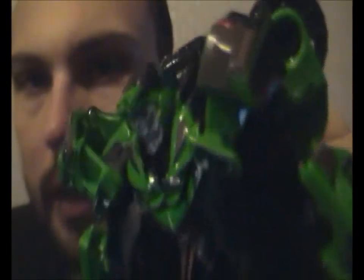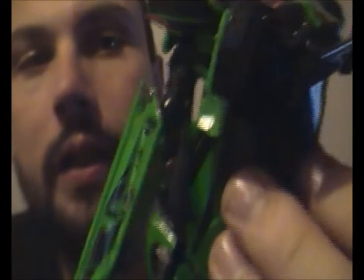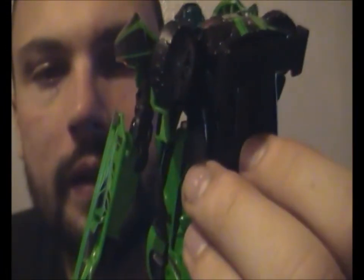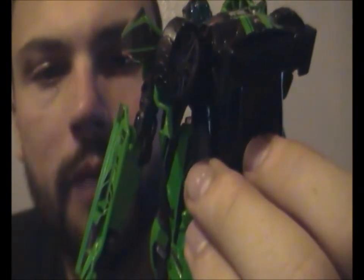He has some pretty good green light piping in the back. It would work more if the holes on his eyes were a bit bigger. Hasbro are really getting their act together basically.